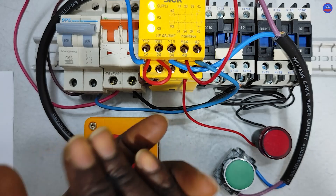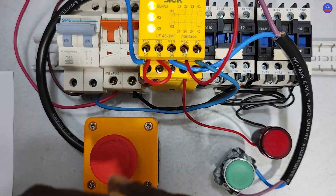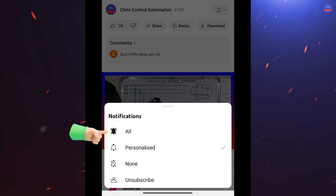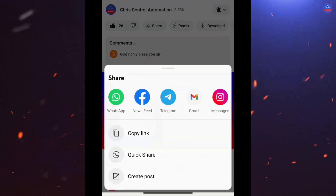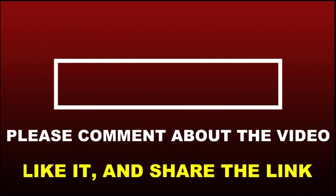Engineers, this brings us to the end of today's video. If you really enjoyed the video and you are new to this channel, please kindly subscribe, hit the subscribe button and the bell icon, and choose 'All' to turn on your notifications. Like the video, put down your comments, and share the video with your friends. Let's meet in the next tutorial — thank you.